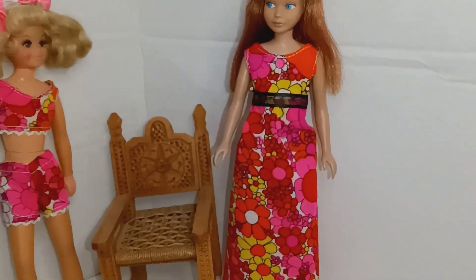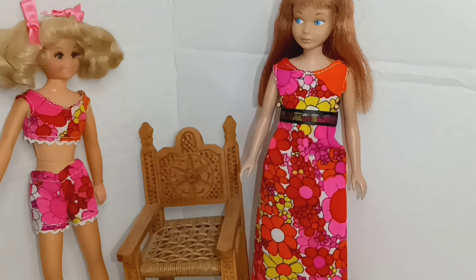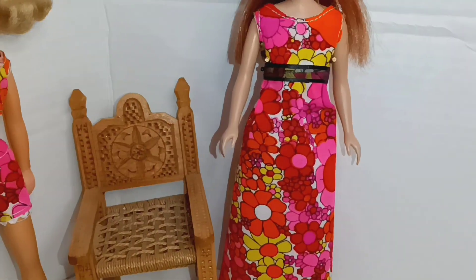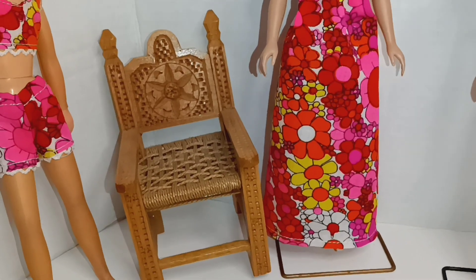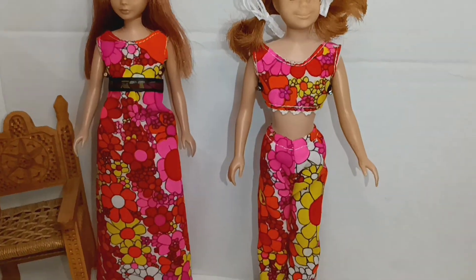So this is our other design, and if we wanted to compare it, the fabric goes from pink to pink, yellow, and this fun little design. And this other design here with Skipper — we have more of the yellow look.